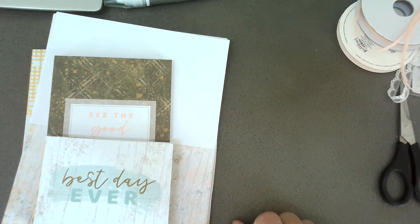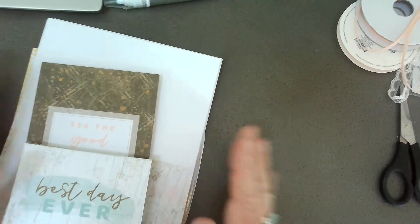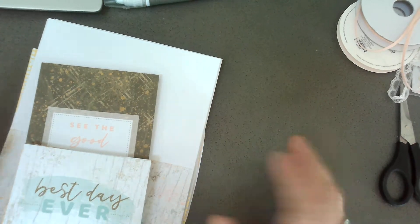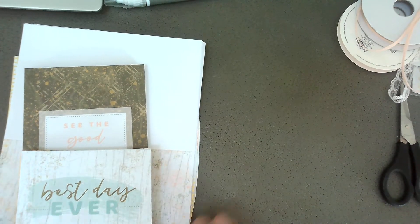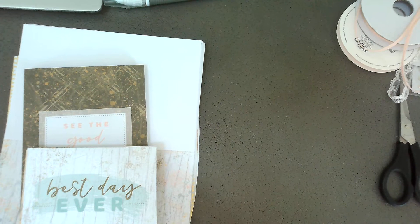Hi everyone, it's Carrie - my friends call me Martha. I got that nickname because of Martha Stewart and how much I like to craft and spend time in the kitchen. I'm here in South Carolina in our home away from home, and I've made a makeshift craft space. The kids are off with my husband at the water park and I'm enjoying some quiet time with the dog.